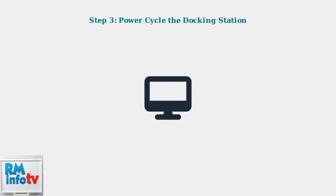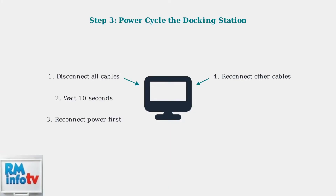Power cycling often resolves connection issues. Disconnect all cables from the docking station, wait 10 seconds, then reconnect the power cable first, followed by other cables. This resets the connection and clears any temporary glitches.